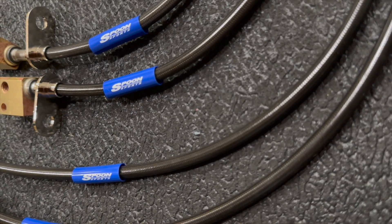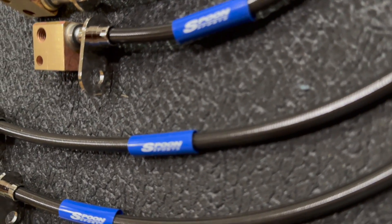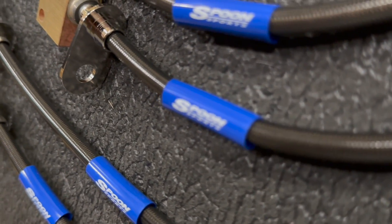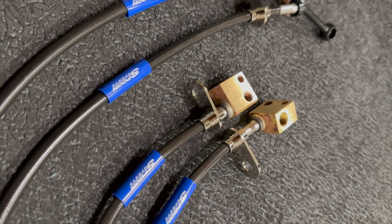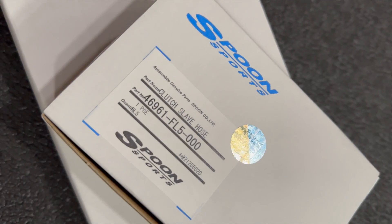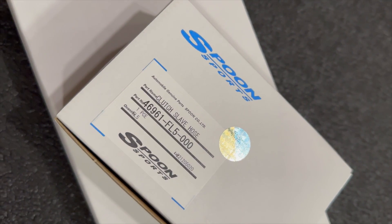We decided to make this installation a three-part series. We went ahead and finished up the steel braided brake lines. We're going to follow up on the next video with the clutch slave line and the N1 dampener delete by Sirimoto. Our third video is going to finish up the installation with the Spoon Sports throttle body — you're not going to want to miss that. Make sure you subscribe, hit that bell button, and smash the like button.